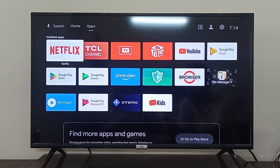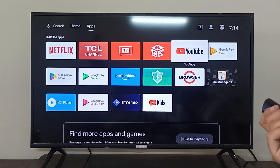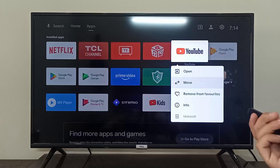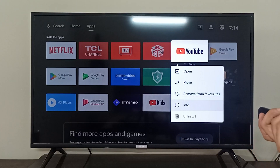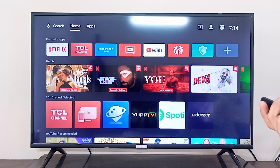Hey everyone, I'm going to show you how you can download YouTube on your TCL Android TV. So as you can see, the YouTube application is already installed here and I cannot uninstall it because it is pre-installed in my TCL Android TV.